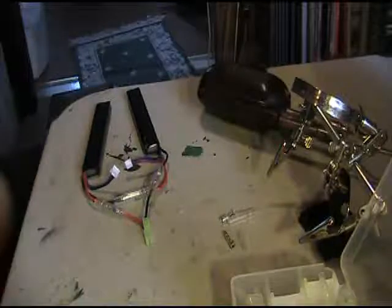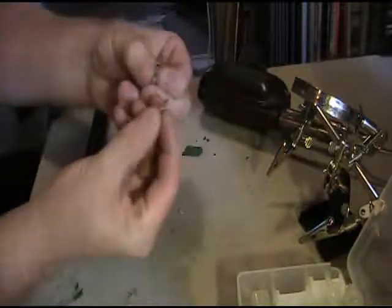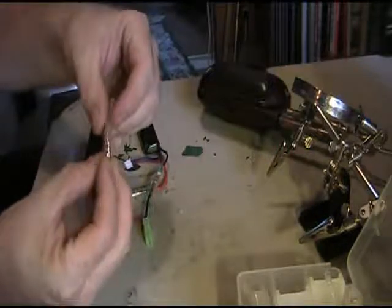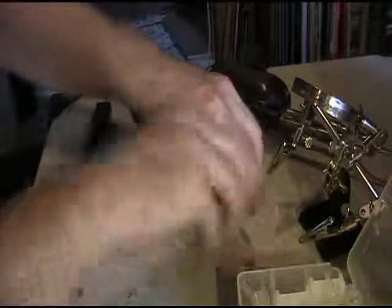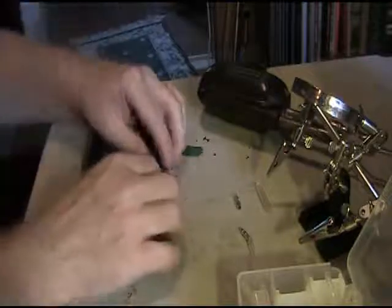I don't know how to get the batteries to work. So what I did is I have bullet ends with covers — the male goes into the female and it's got rubberized coatings on here. I put them in a certain pattern on the 7.4s.